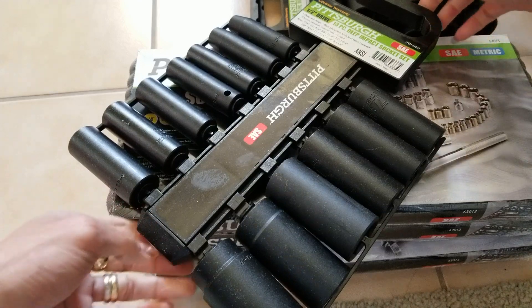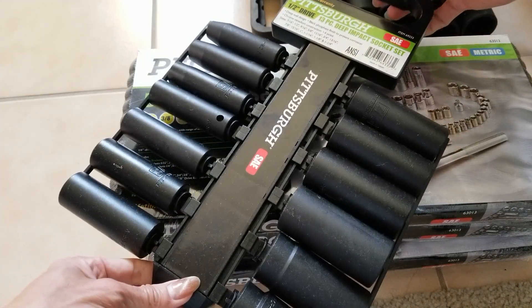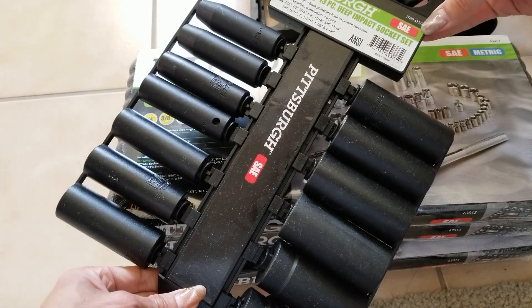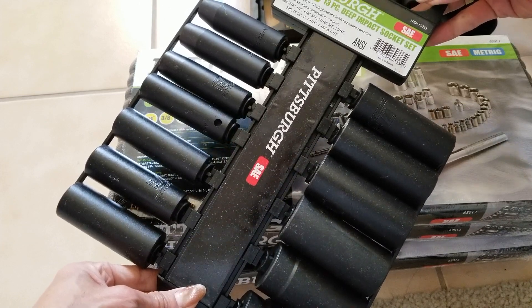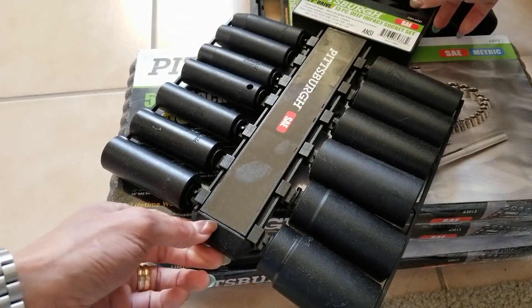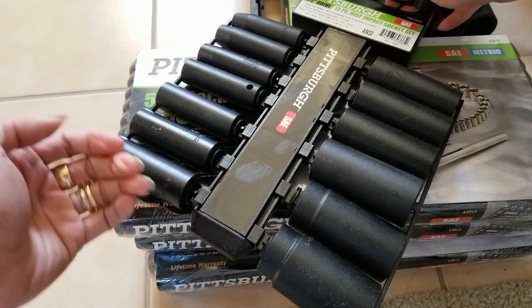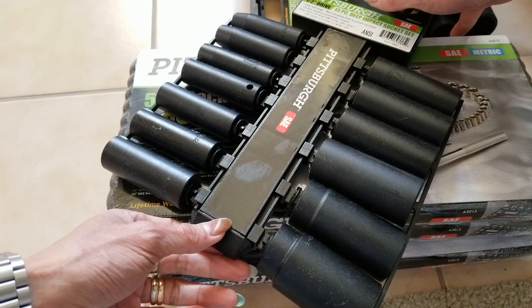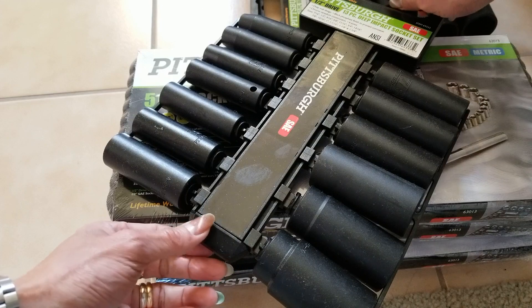The second set is another lifetime half-inch deep impact socket set, but this one is SAE instead of metric. I got this for $18.99, which is a pretty awesome deal. Some eBay listings are selling this for $44 to $46, so I'm going to sell them there and make some money.